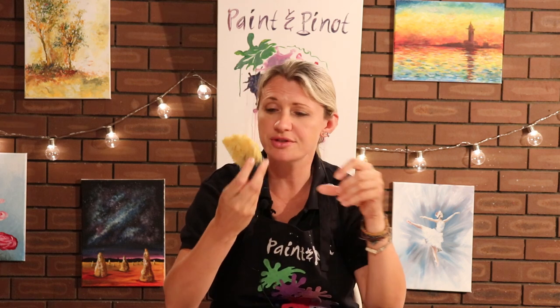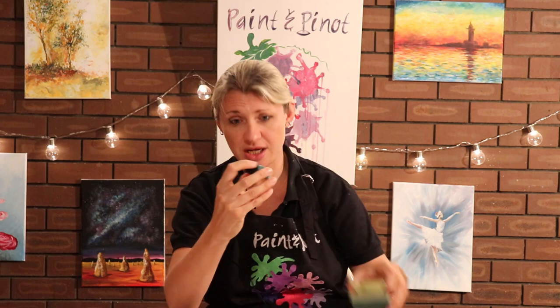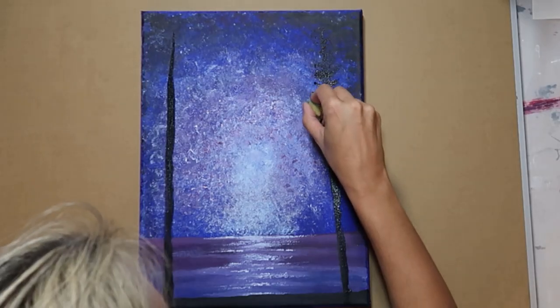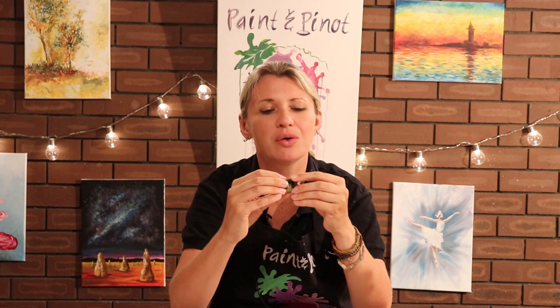The other great thing with sponges is of course they come in various sizes. This is a much larger sponge which is fantastic for adding texture, or you could just take the corner of this sponge and actually recreate your own version of a sponge brush. Sponge brushes are brilliant for painting trees, so this will actually enable you to do some really quick and easy but effective trees.